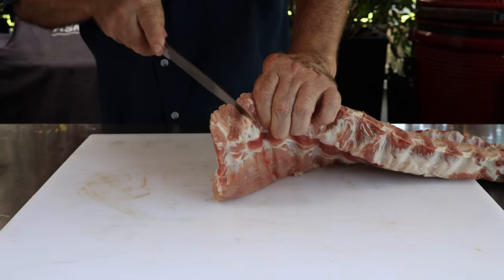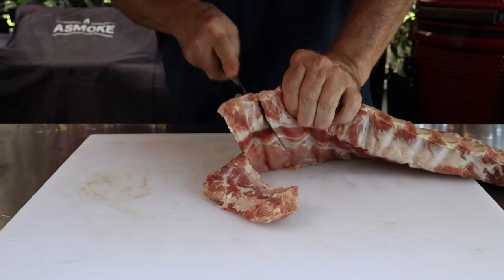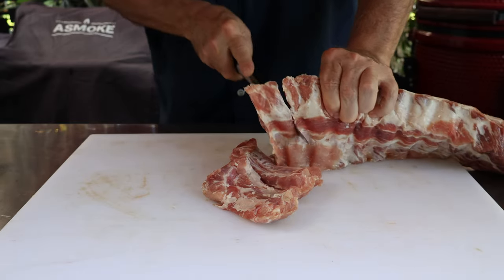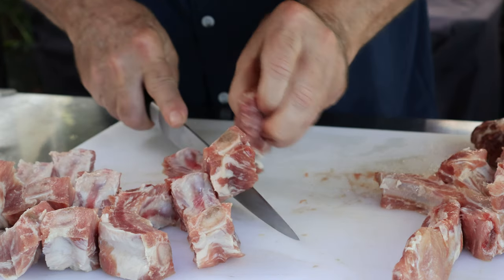Now we just want to cut them into individual ribs. There we go — we got them all cut up.